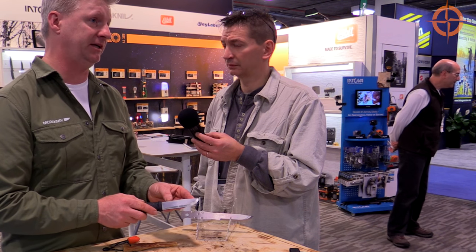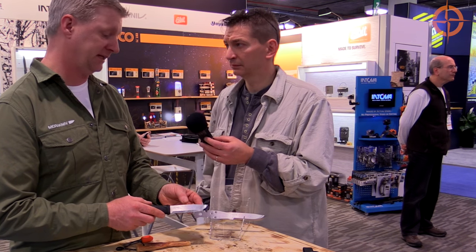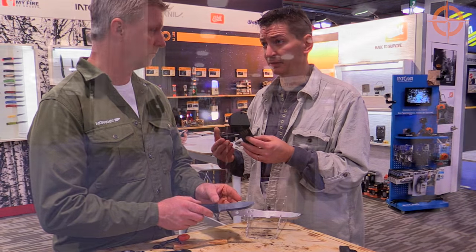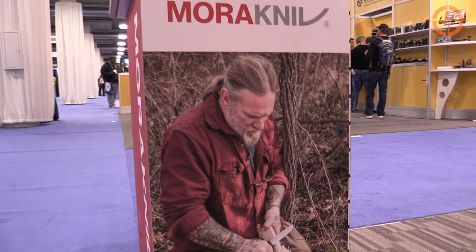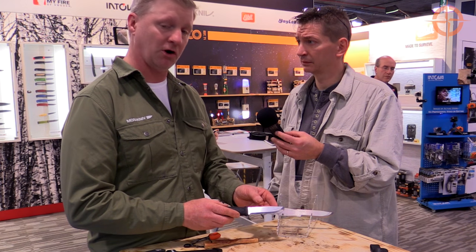We've been testing these for about three months now out in the field. We actually have Dave Canterbury field testing this and he loves it so far. He says he hasn't sharpened his knife since he's been using it. And I know Dave does not stand behind just anything — he just doesn't even do this kind of stuff. So he must really believe in this blade. We're very fortunate to have Dave back this knife and he's a big supporter of the Garberg.